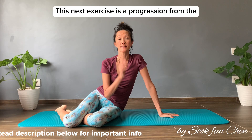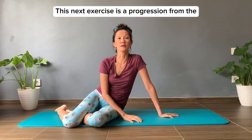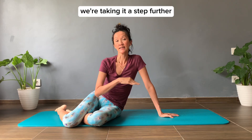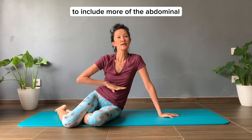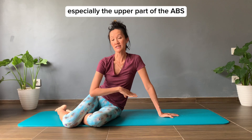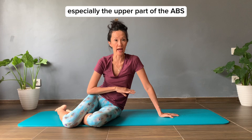This next exercise is a progression from the head nod into head lift. We're taking it a step further to include more of the abdominal, especially the upper part of the abs.